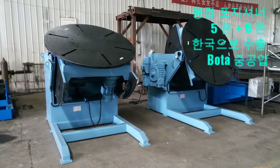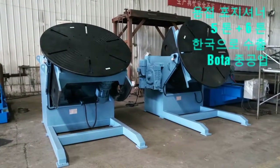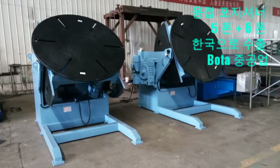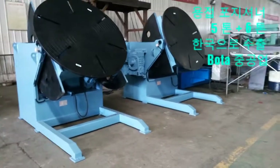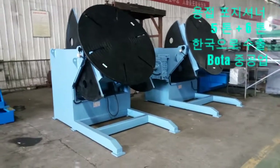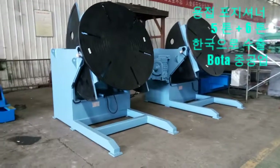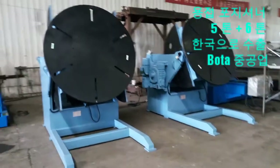Our positioners are often combined with a manipulator to produce a work cell for high quality, efficient, automated welding applications. Standard features include a heavy-duty integral tilt gear and kingpin housing to ensure smooth turning and tilting, high quality worm gear reducers for smooth operation, minimal backlash, solid state controls with dynamic braking on rotation drives, 360 degrees rotation and 135 degrees tilt, and high frequency protection.